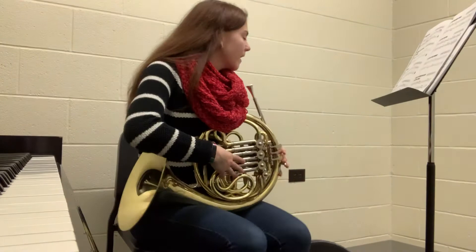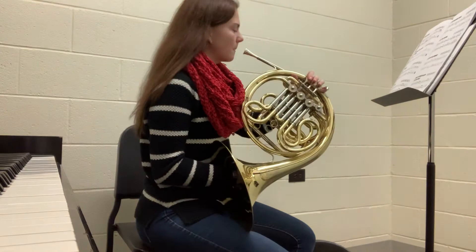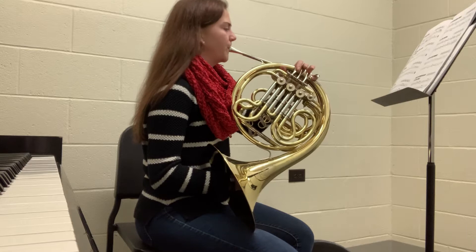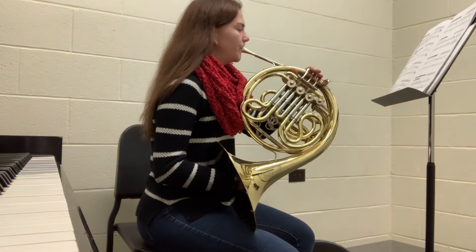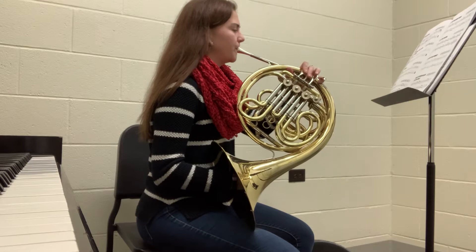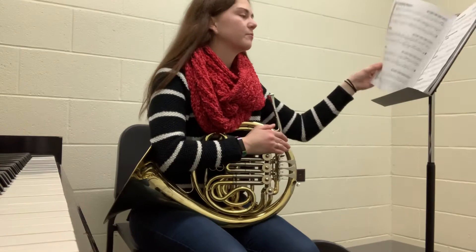Next I'm going to play America. America starts on horn pitch F, so that's going to be concert pitch B-flat. [Plays America] So that was America.